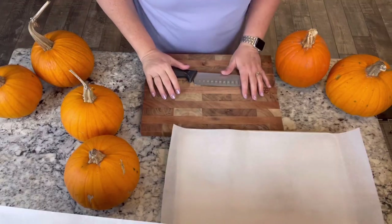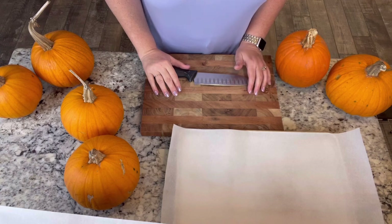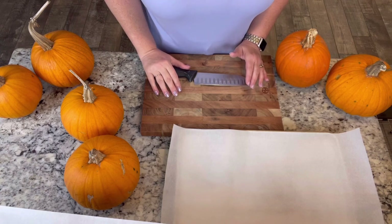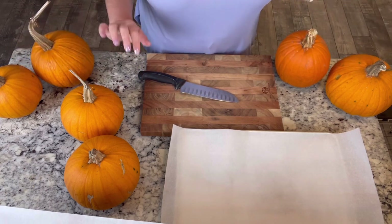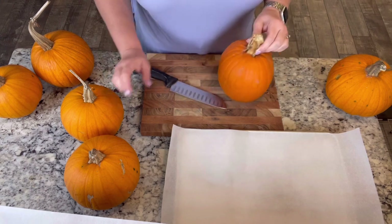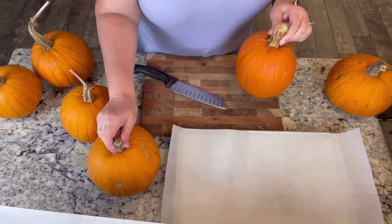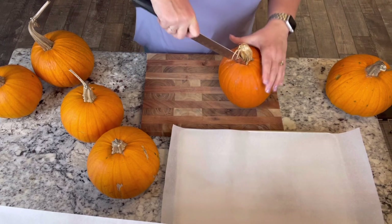So let's get these pumpkins cut up, see what's going on inside of them, and we'll get them in the oven roasting. I hope I didn't offend anybody, but out here in the country slash homestead, you deal with these real life problems of animal issues. So I have these six pumpkins I need to deal with. I'm just gonna start cutting into them. Some of them are heavier than others, so we may not find anything usable in these pumpkins.